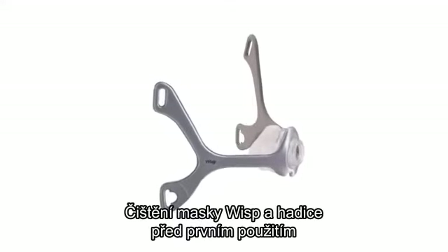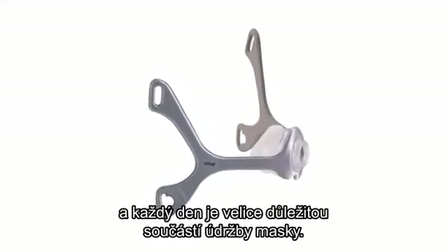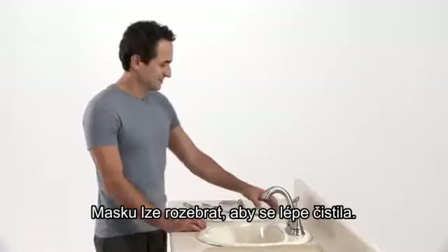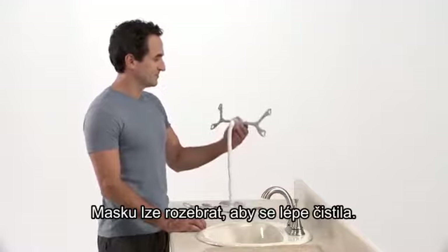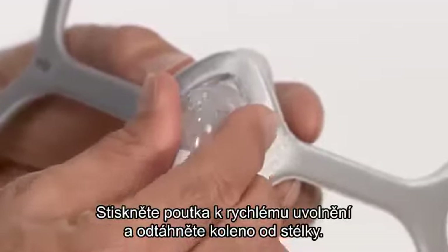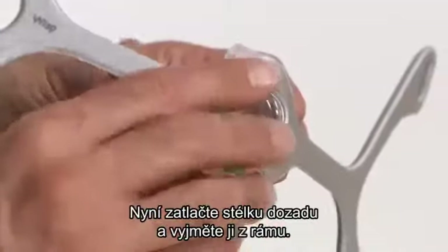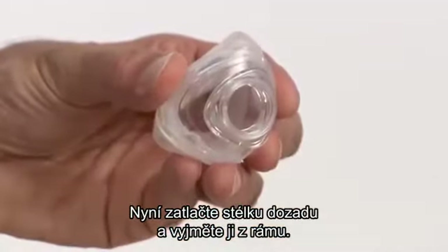Cleaning the WISP mask and tubing before the first use and every day is a very important part of mask maintenance. The mask can be disassembled for easy cleaning. Squeeze the quick release tabs and pull the elbow away from the cushion. Now push the cushion backwards and peel it from the frame.